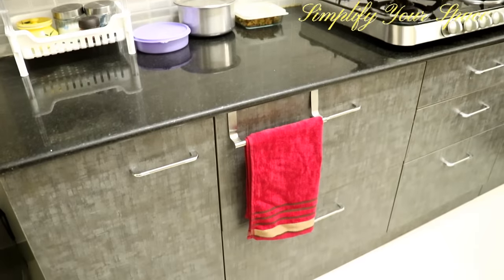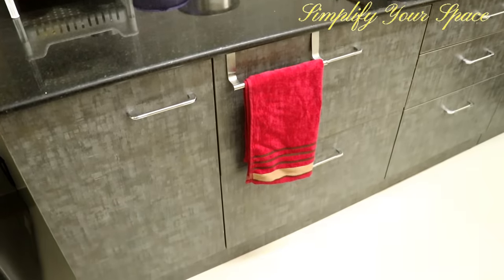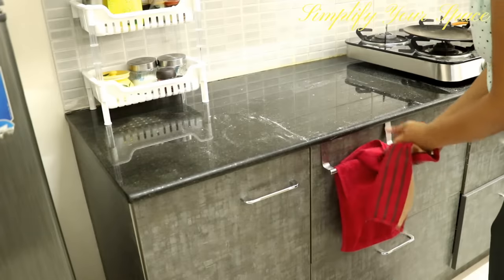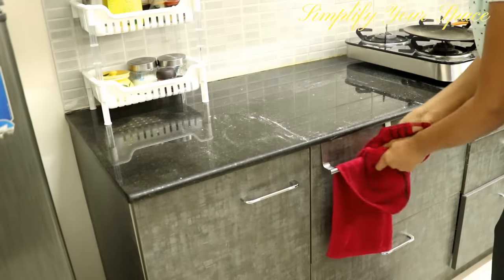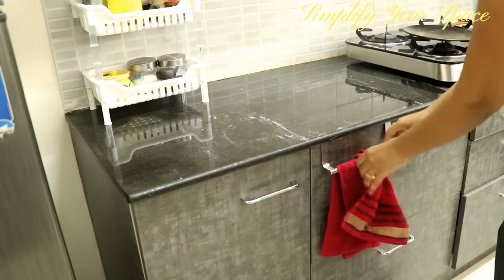Always keep a kitchen towel near the working station. Dry your hands properly before touching grains, flours, and veggies like onion and potatoes. Even a little moisture can spoil your dry uncooked grains and veggies.